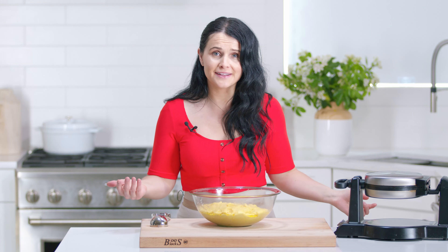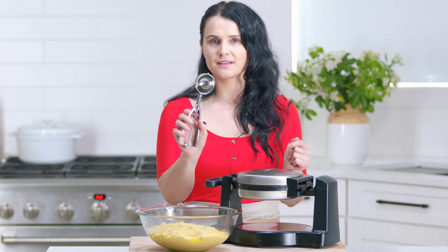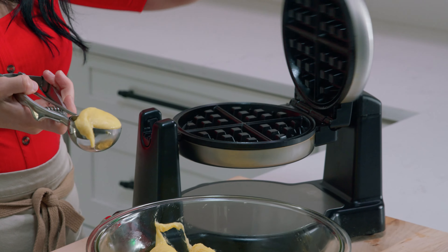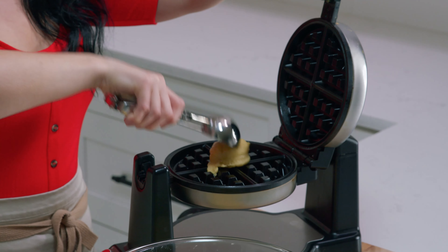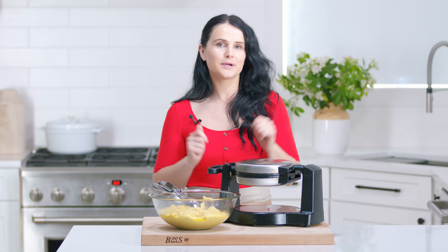Now that the dough has risen, this is when you can add the pearl sugar if you wish to, though you'll have to allow it to rise again. We'll go ahead with making the waffles, and I'll show you at the end how we like to eat them. My waffle maker has been preheated. I like to use a large ice cream scoop because it measures out pretty even pieces. I just scoop one in and put it in the center. These waffles don't have to be perfect — they have to have those rough edges. Put it in the center, flip it over, and we just wait.